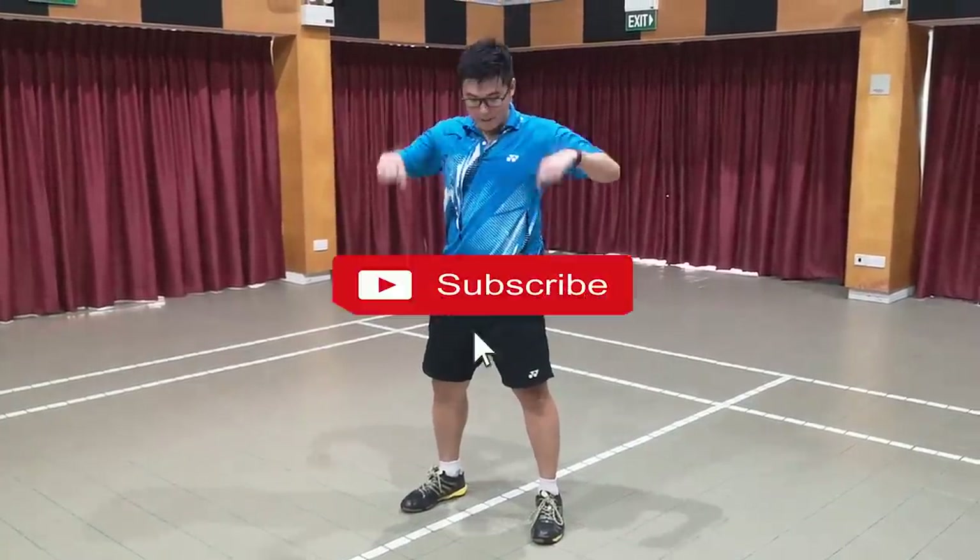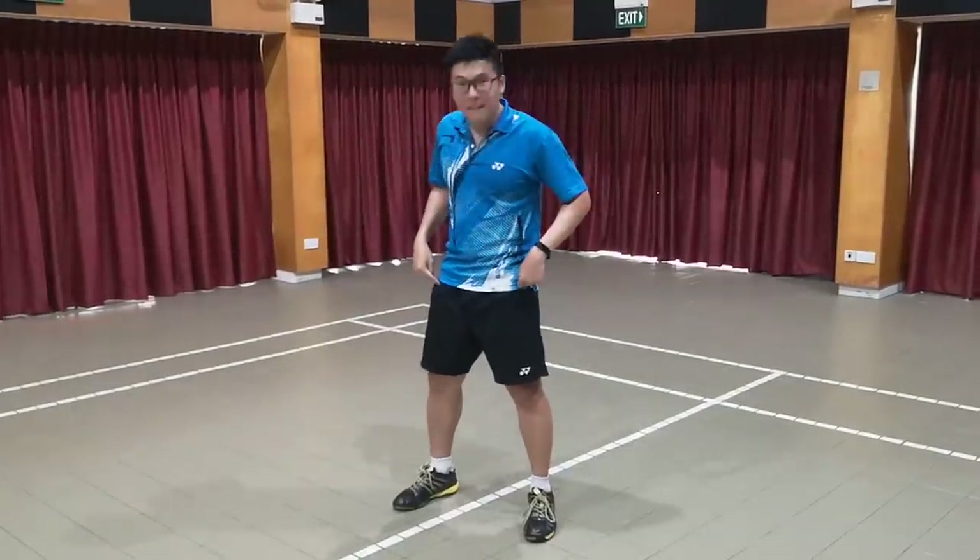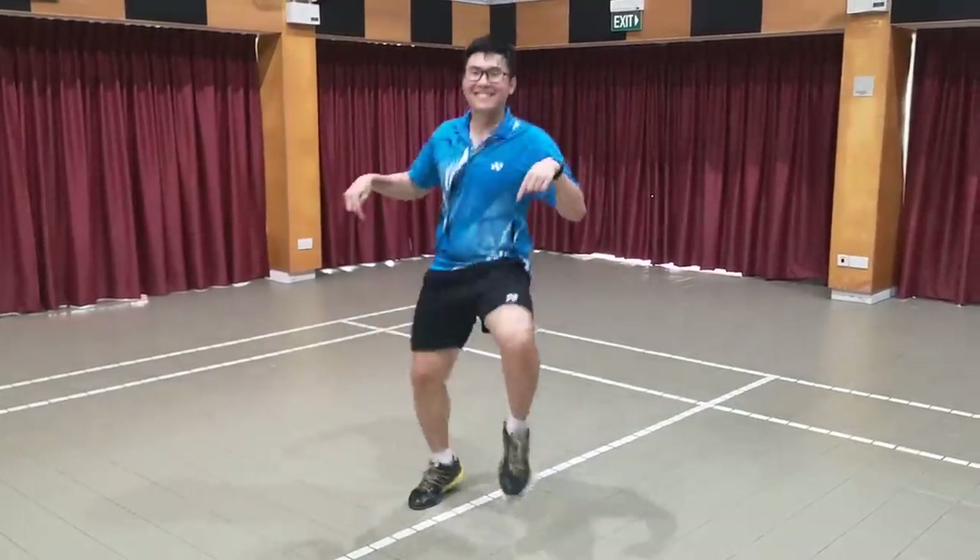Please help me hit the subscribe button for the YouTube algorithm, and be sure to share it with your friends so that they can improve their footwork as well.